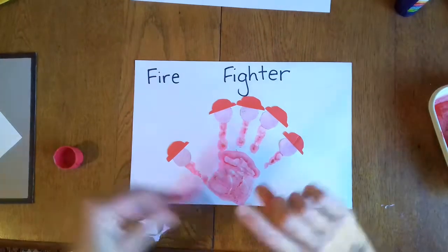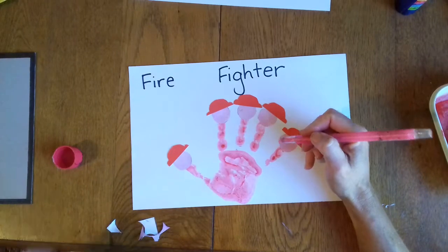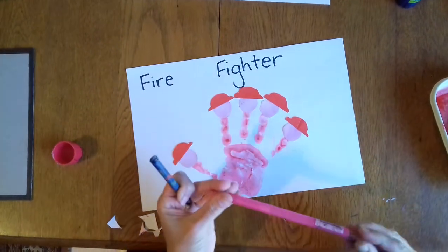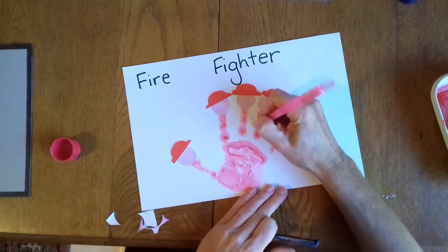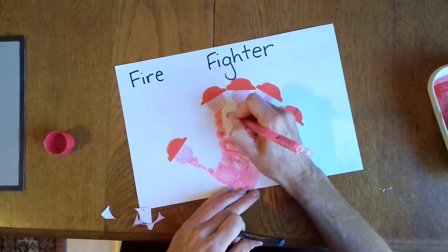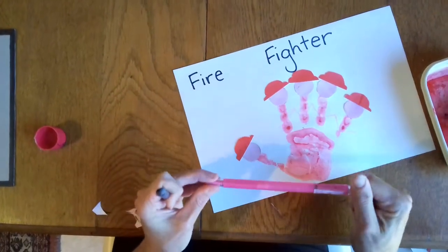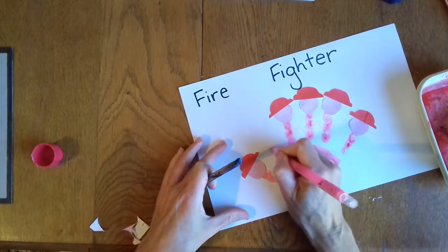Our firefighters need to have some arms. That's not working very well. I know they're not perfect, but it doesn't matter. Busy Bees are very capable of drawing arms as well. There we go.